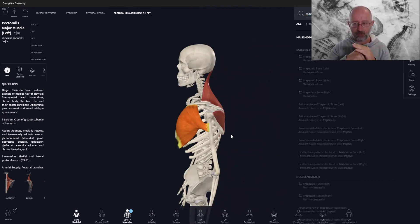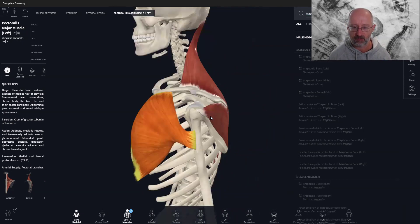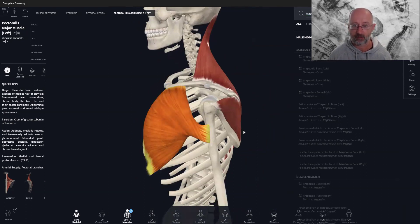All joints have a concave and convex surface that slide and glide across each other. If that's not happening properly, you can get uneven sliding and gliding on the surfaces — a potential mechanism for arthritis over a long period of time. It also means loading tissue structures unevenly: one ligament taking more load than another will get frayed, develop a tear, become inflamed, or a tendon can wear down.